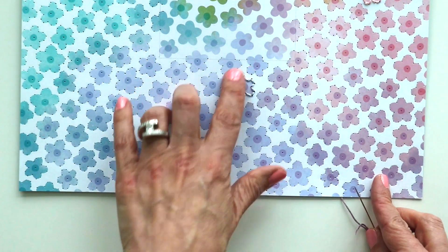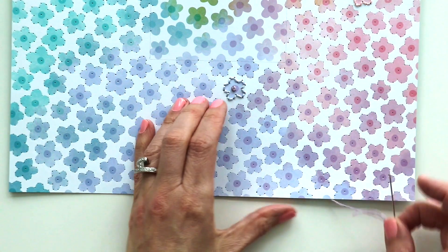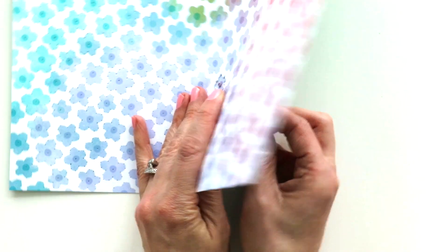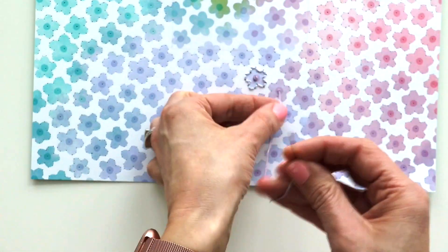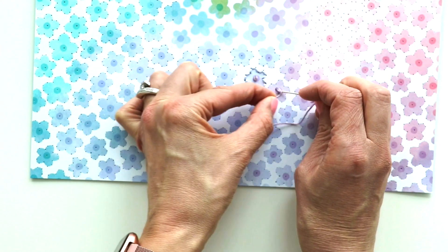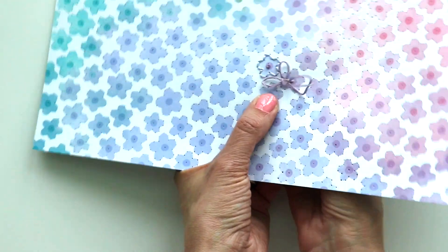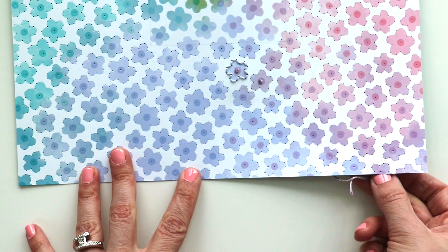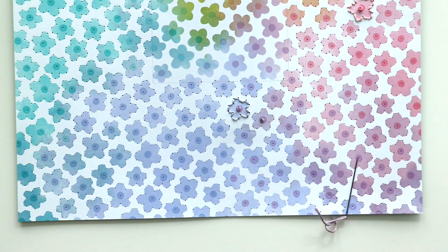I plan to stitch all of the flower petals first and then do the French knots last so that I can just continue doing them. Since I still have thread remaining, I can bring my needle up through the next flower, wrap the thread around it twice, pass it back down, pull the knot down to the paper, and then pass the needle all the way through. I will stitch all the petals and then do all of the French knots and will check in with my progress along the way. Wish me luck!